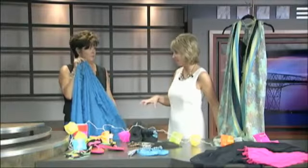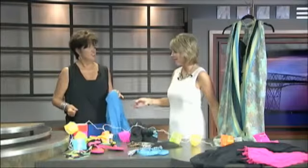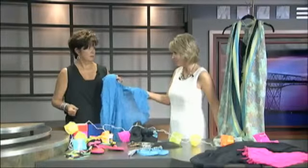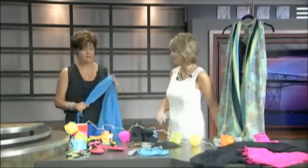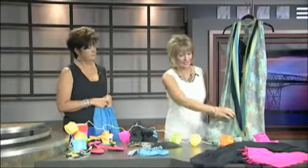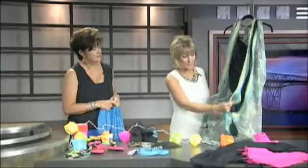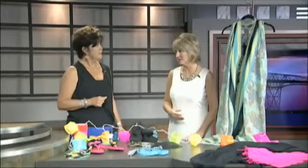We were talking even before the segment began about the fact that you'll see this going into the fall and you can do this with heavier material. You can see the wool scarves — it's going to be great to wear over something for warmth. And this really covers a whole lot. You can see how much it covers of your swimsuit so you can go into restaurants. I'm five-eight-and-a-half and it goes down to my calves, so just look for the larger scarves and you'll be good.